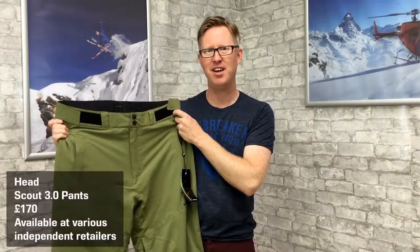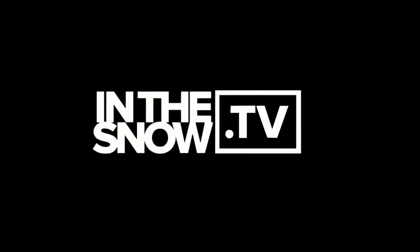So yeah, a really nice pant — the Scout 3.0 from Head Sports. The retail price is £170 and it's available from independent retailers across the UK.